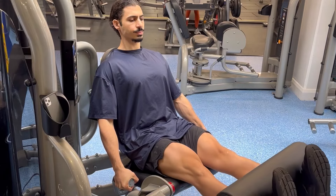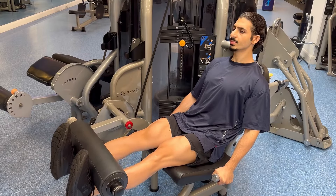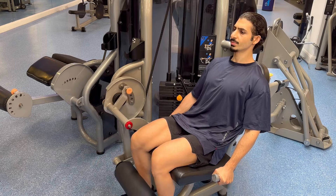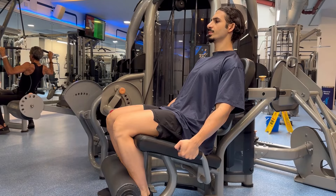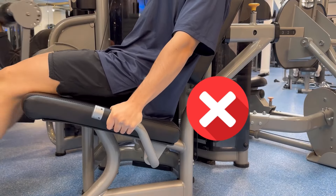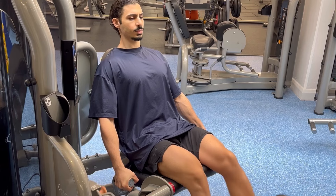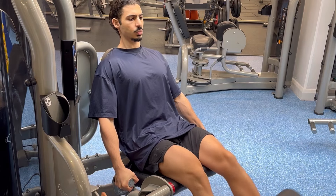This is to ensure the full contraction of the quadriceps. Hold for a moment at the top before controlling the pad back down. Bring it down as much as you can to maximize the stretch on the quads and lift again. Make sure you stay seated throughout the set. Since this is an isolation exercise, there should only be movement at the knee joint.